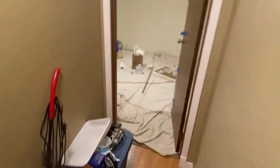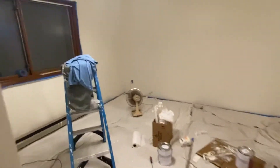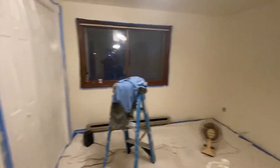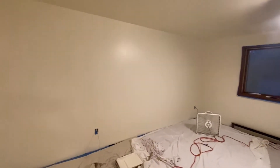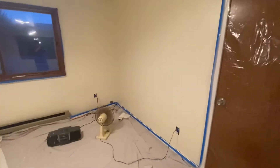Here is the room after the second coat of paint we put on today — and this is done. All the splotchiness from the brown that was underneath is gone. It looks really good, fans are running.